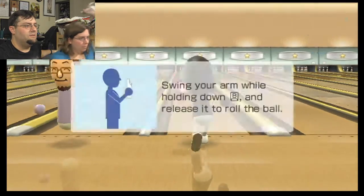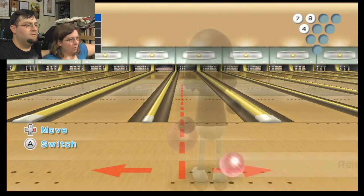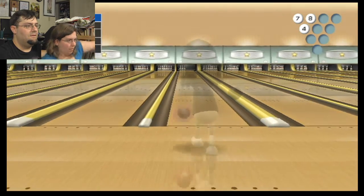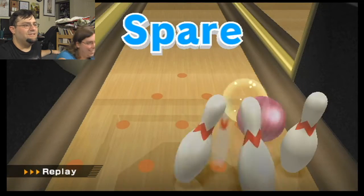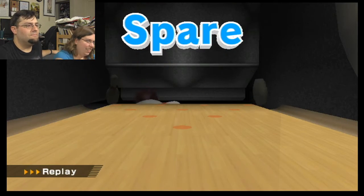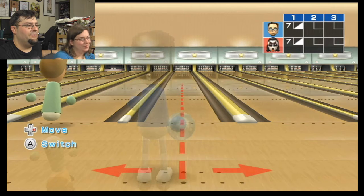We need to go bowling again. We need to go bowling with people. There you go. Yeah! Nice one. The bowling goblins were with me. Now we have the same score.